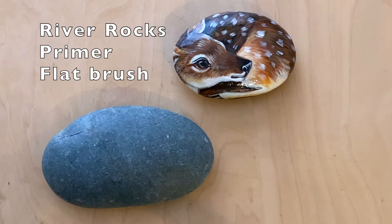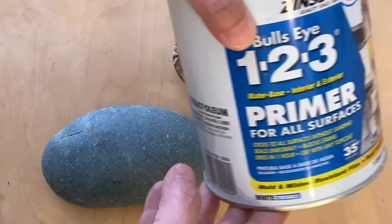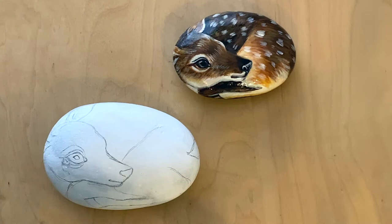To start, I use river rocks and you could pick out the shape of the rock that you feel fits. I use the primer and I coat this river rock about two to three coats.